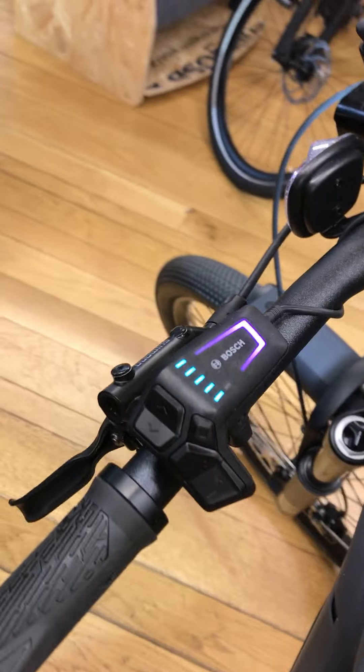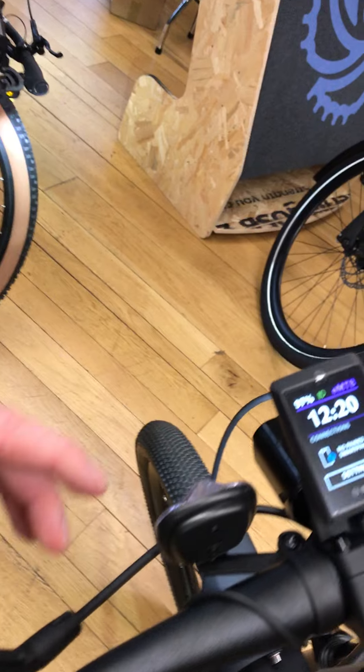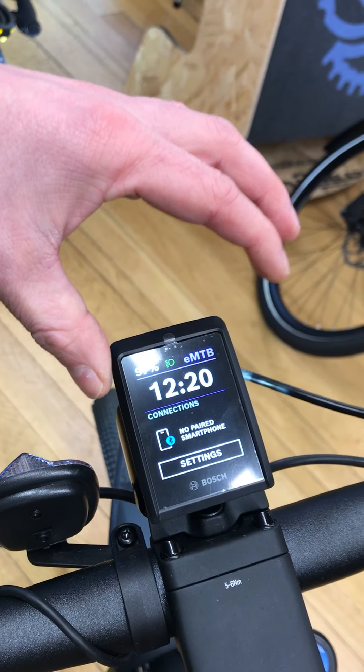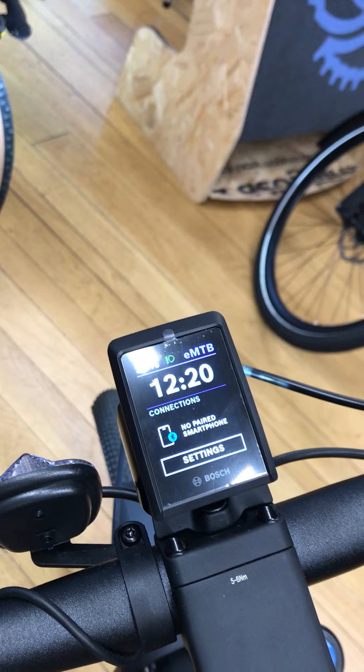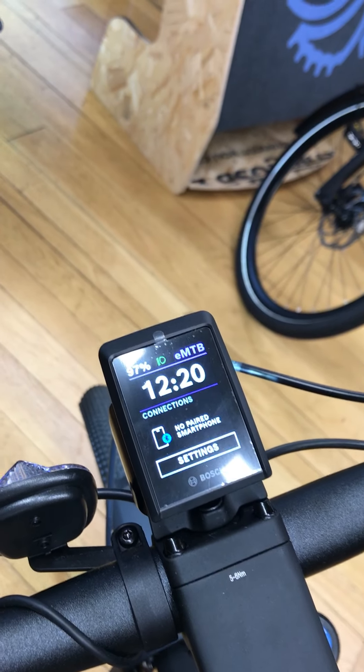You've got the Bosch Smart System LED remote to control all the settings, and then you've got that with a colour Kiox 300 display. This can be used as a key — it's removable, so if you set it as a key, you remove the Kiox and then the motor is locked.